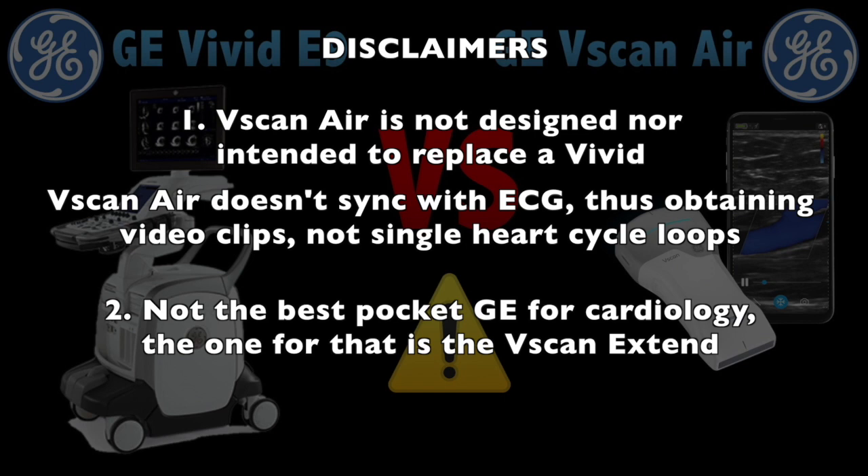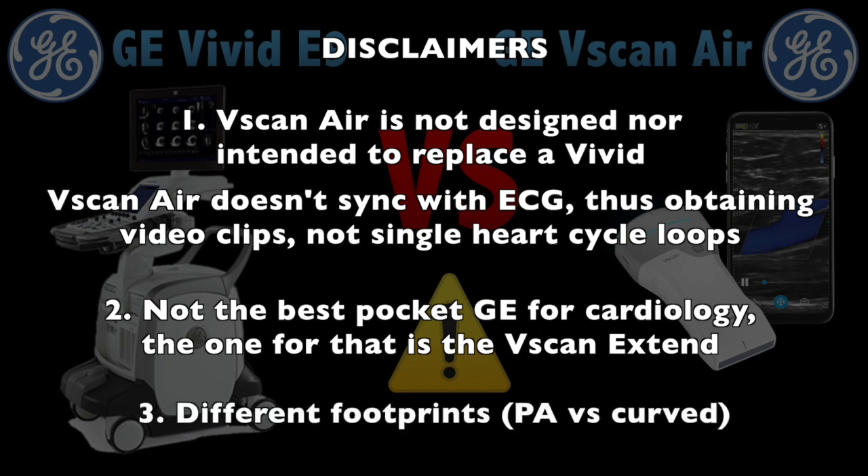Number two, it's not even the best device for cardiac exam that GE has — that one is the Viscan Extend, which is optimized for cardiology. And finally, number three, the footprint is different, with the Viscan Air's footprint being very wide, and thus making it difficult to obtain some apical four chambers.